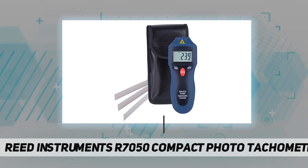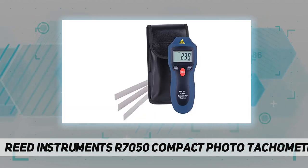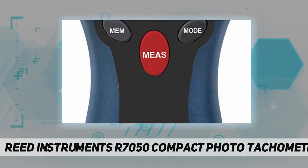It has a built-in memory capable of recalling maximum and minimum values as well as the last value stored. It provides fast and accurate RPM measurements of rotating objects without contact, and a revolution count of moving objects.